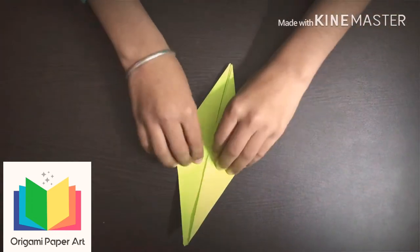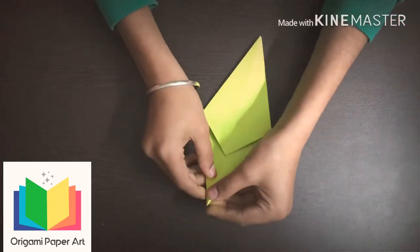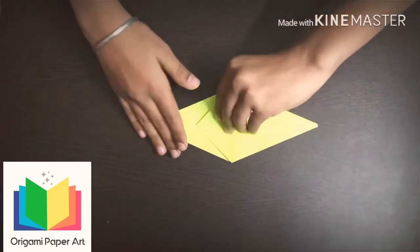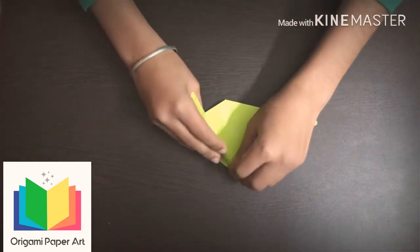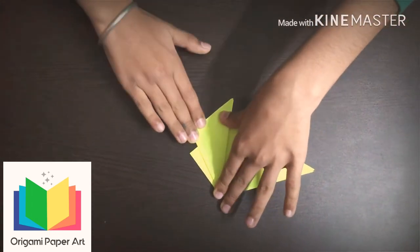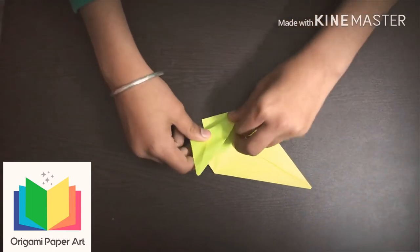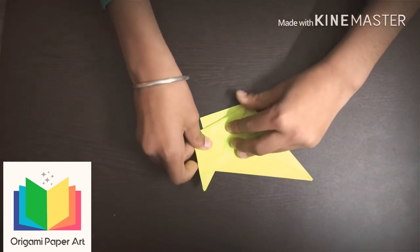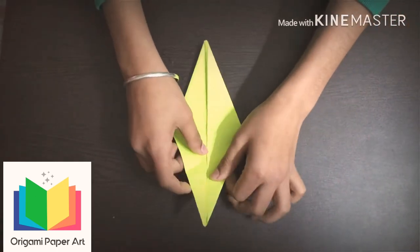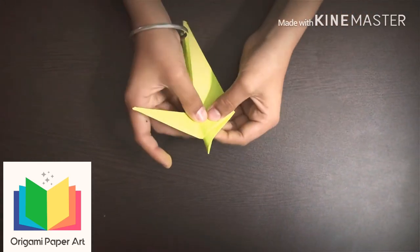Now take this up and turn this paper. Now fold it. Fold it at this side also. Now take it up and assemble these two sides and fold this paper.